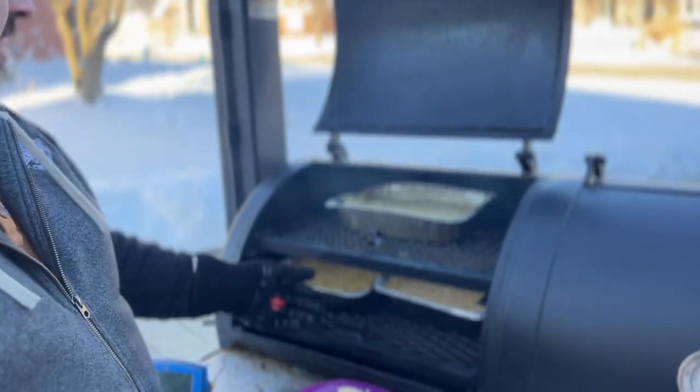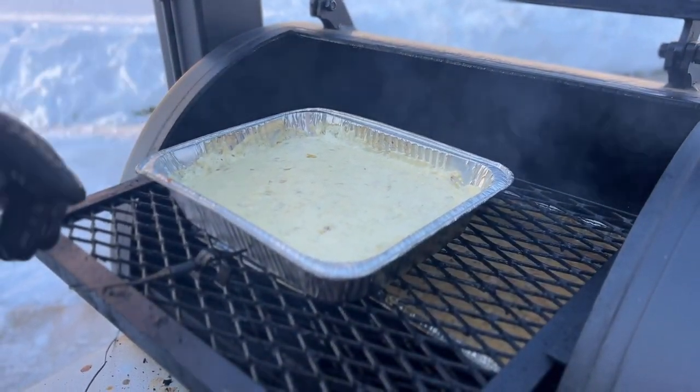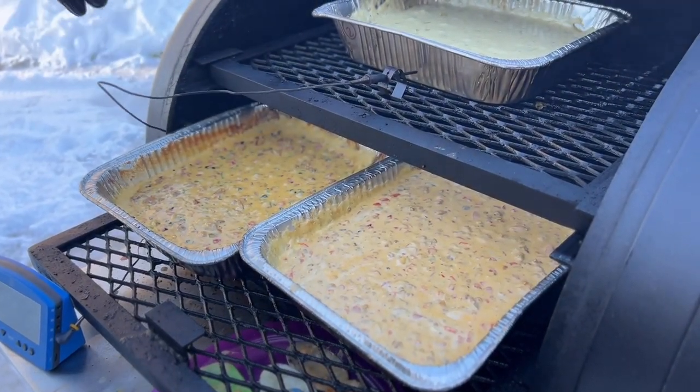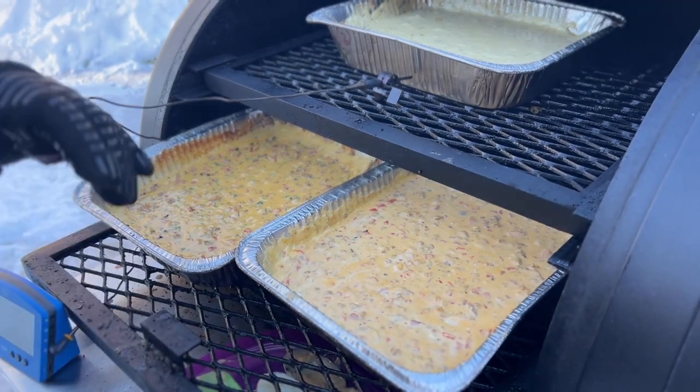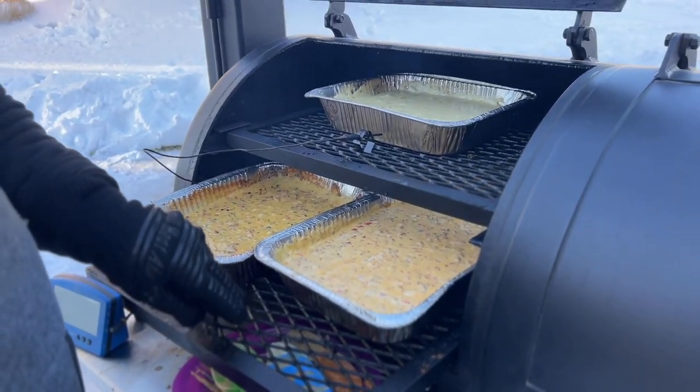At 15 minutes, I went out and stirred all five different quesos — they're coming along great. Now we're at the half-hour mark and I want to show you what they look like. There's our queso blanco — you can see that thing is ready. The others are looking pretty much ready too, but I'm going to give them 15 more minutes on the smoke for added smoke flavor. They're looking good at 30 minutes. Can't wait to taste them.